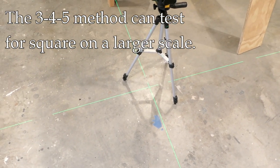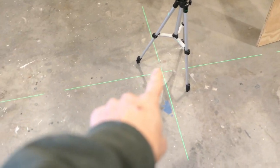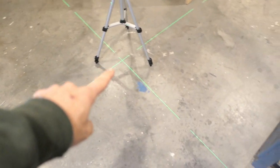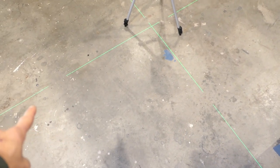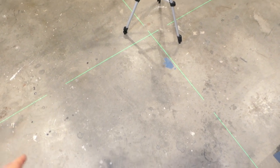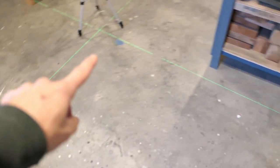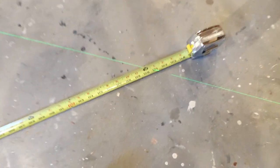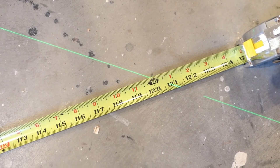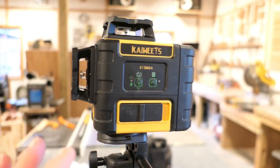One more way to test for square on a bigger scale is the 3-4-5 method. I measured six feet one way and eight feet along the line the other way. When I measure the diagonal, it comes to exactly 10 feet — dead on. That confirms the laser is perfectly square.